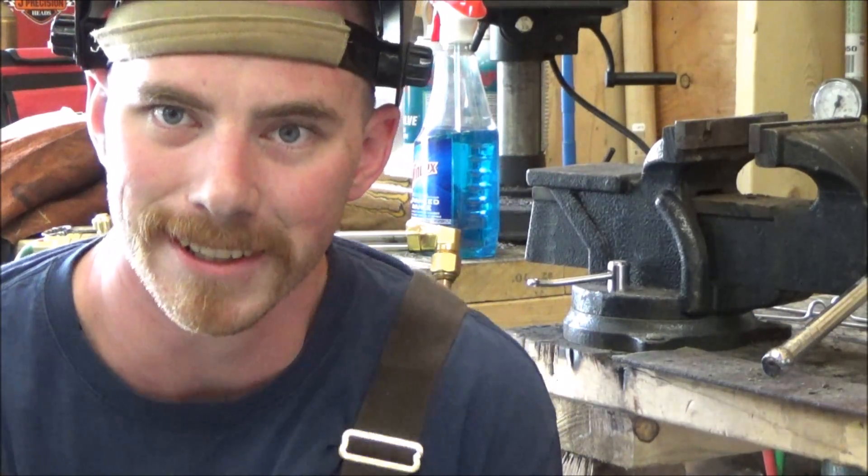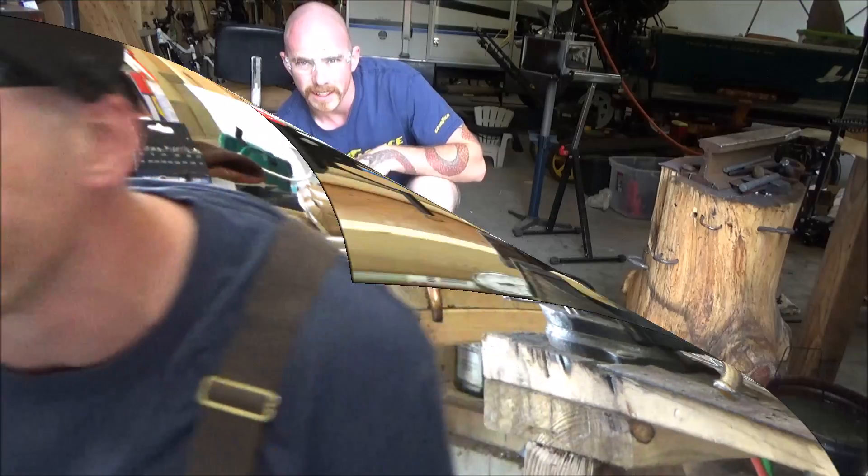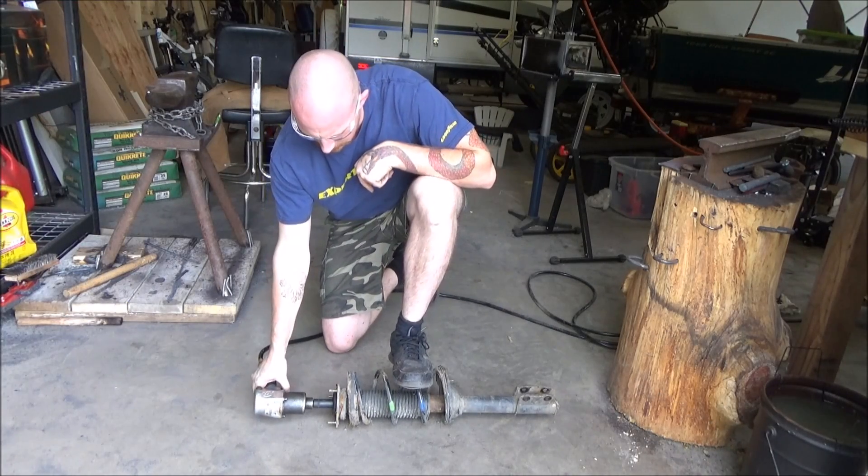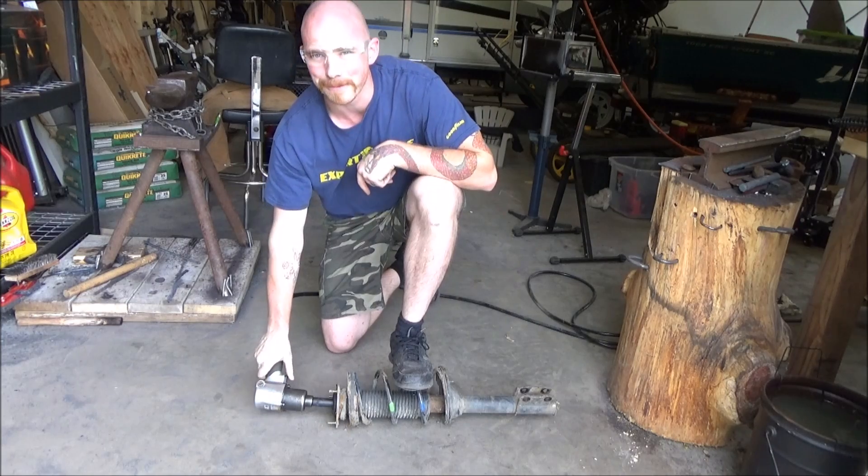You saw how easy that was. Now for the next method — this will be a fun one. I haven't done this yet; this looks interesting. Let's try. Alrighty, I always like to try something new for the first time. Let's give it a shot.